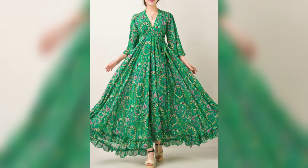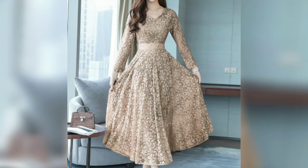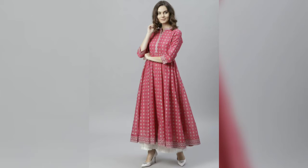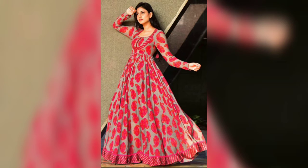You can wear fabrics like chiffon, cotton, and lawn. You can wear long frocks with floral prints. You can also wear them in chiffon fabric.